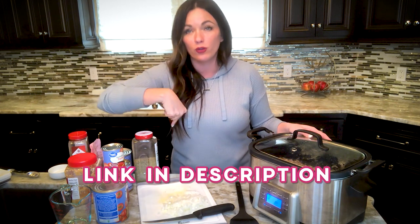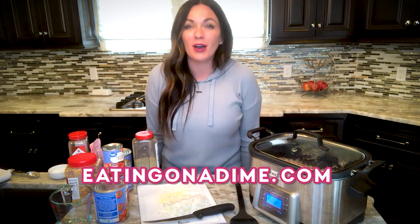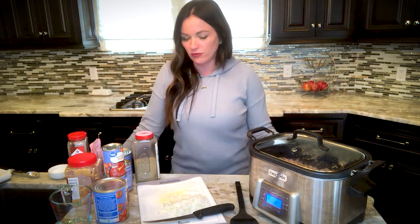If you want the recipe, I have a link for the full recipe in the description of this video. I'll also include a link to our Instant Pot version — so if you're in a hurry, you can make this in like 20 minutes. You can always go to eatingonadime.com, search crock-pot spaghetti, and you'll find this recipe plus some other really delicious recipes. Okay friends, let's get cooking.